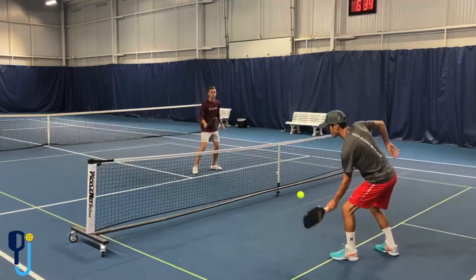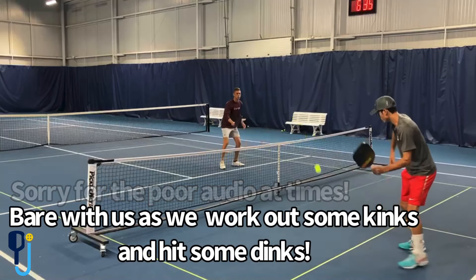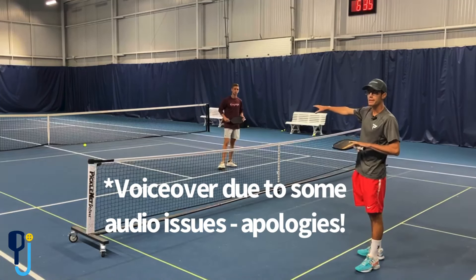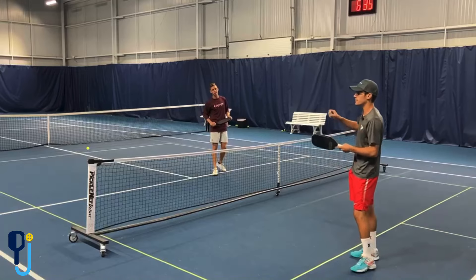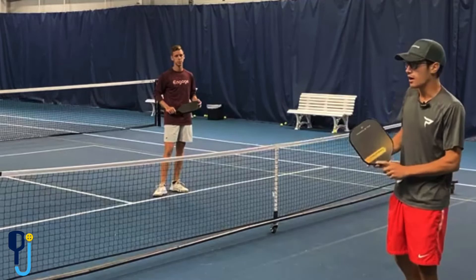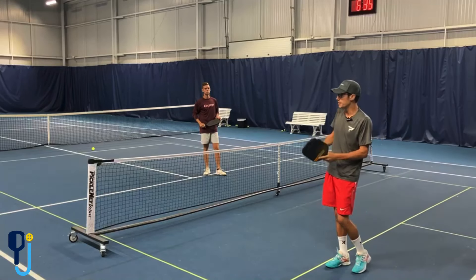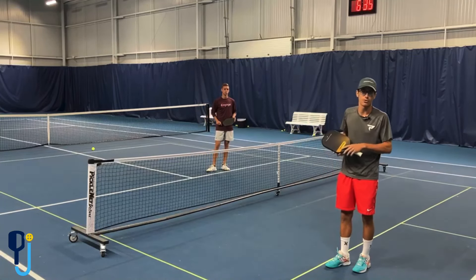So you ever get in a dink battle cross court with someone, and it doesn't seem to end? We're just doing a really good job on both ends, going back and forth. Then I surprise lob him and try to get it right over his head cross court. There's a reason we like to go cross court when lobbing — it's the longest distance, the most space to hit into. When you go down the line, there's less distance and it's easier for them to get back to it. We never want to hit this super often — more when it's a surprise or when the dink battles are going crazy long. But it's an advantage to have that in your belt, a tool to be able to lob whenever you want. It keeps them guessing, keeps them off the kitchen line so they never know when you're going to throw in that lob.